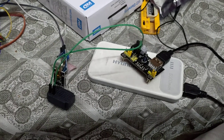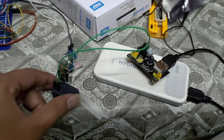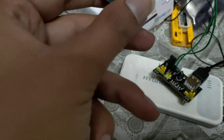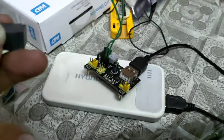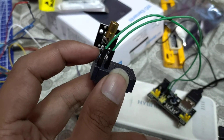Hi, today in this video we are going to see how you can use a laser diode using a 5V power supply. As you can see, I have used this power supply — this is the positive input, which is the very left pin, and the other one is negative.